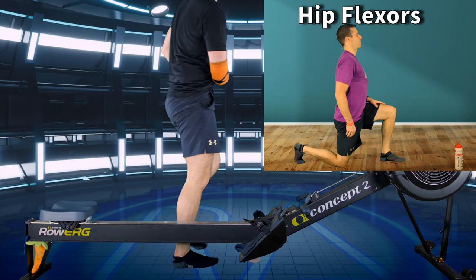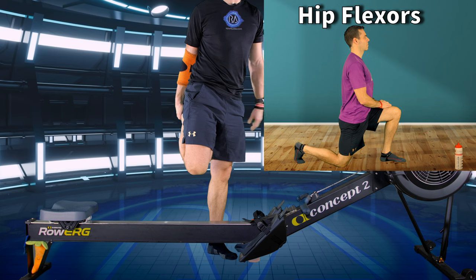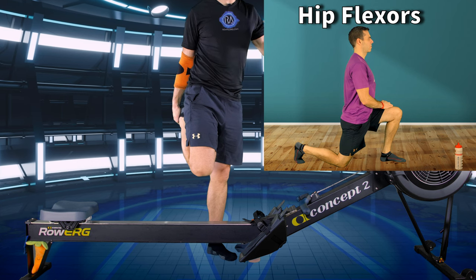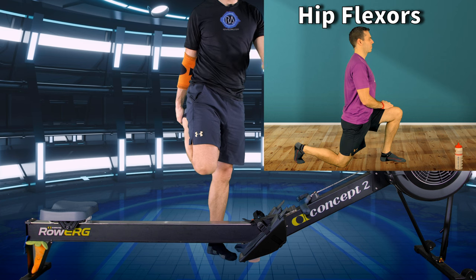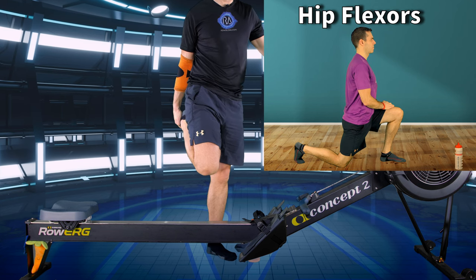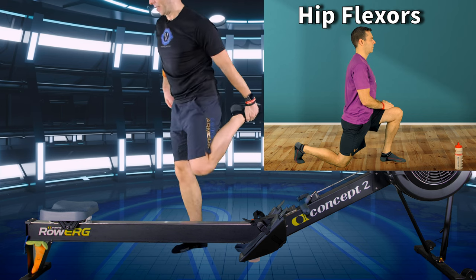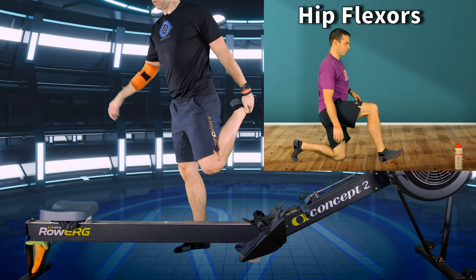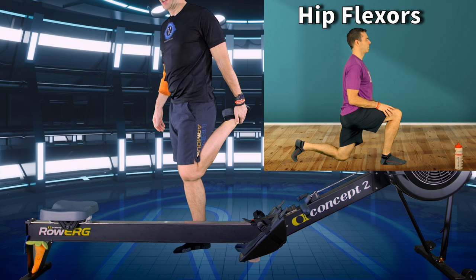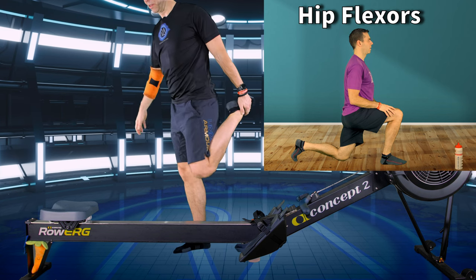I'm going to stand up and do quads — rest one finger on the monitor, flick the opposite foot up behind me and hold it back up against my backside. That creates tension through my quads to stretch them out, because the quad wants to shorten when it works, so this way you're stretching it back out again. If you're like me it's also giving you a good balance workout on the other foot.